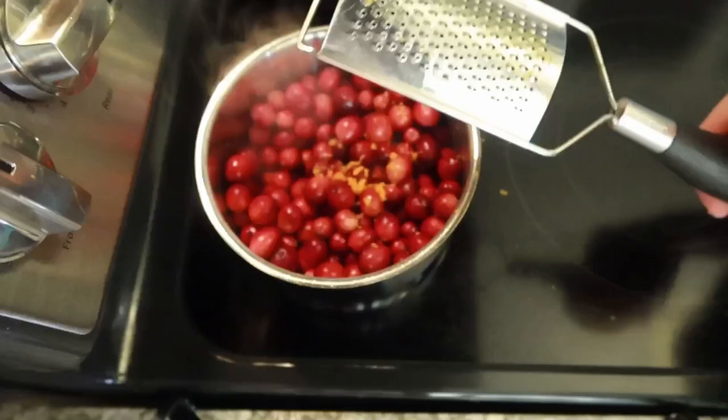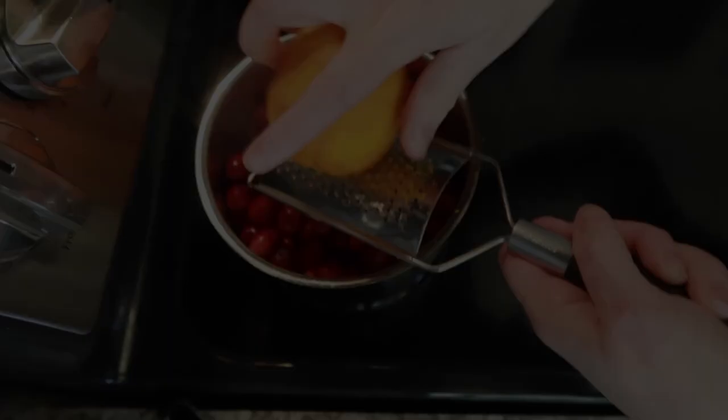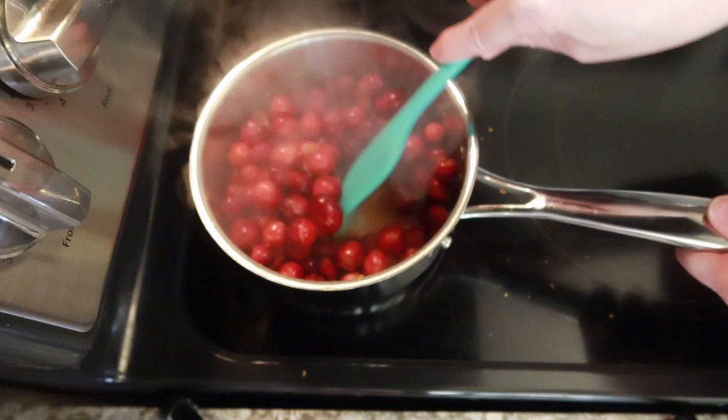When you're zesting, try not to get all the way down to the white part of the rind because that part gets very bitter. We just want the very outer part of the orange. You'll start to see the cranberries begin to pop. I have my heat on medium-high and I'm just going to keep mixing them around as they start to burst open.